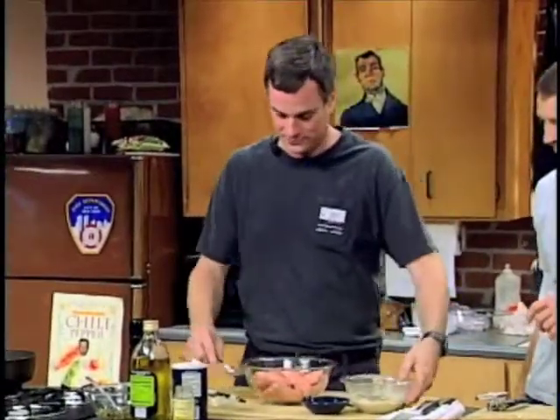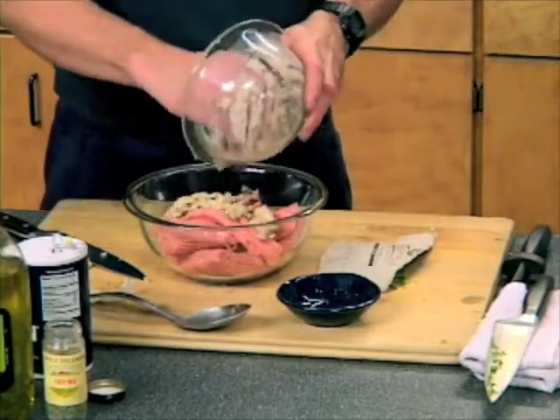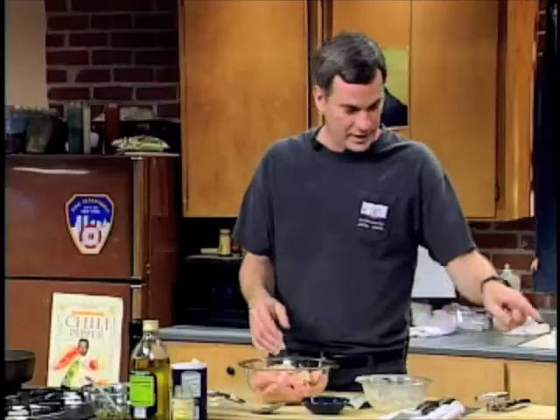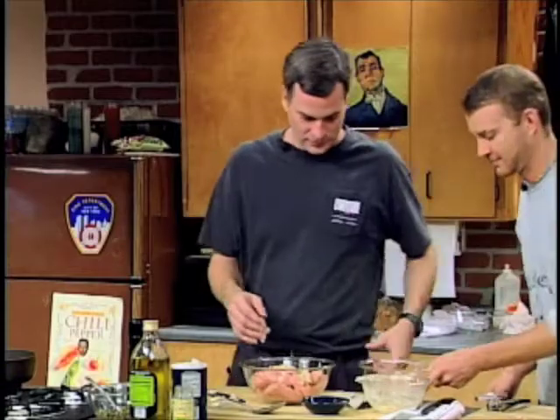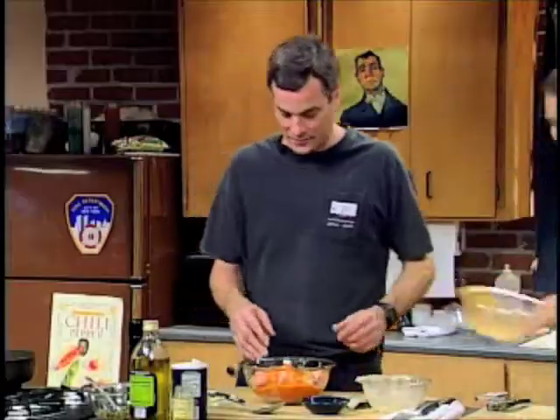You know what, this is actually... I'll do it. This is too funny. No, there's more. And I need that. Of course you do. All at once. That's good.